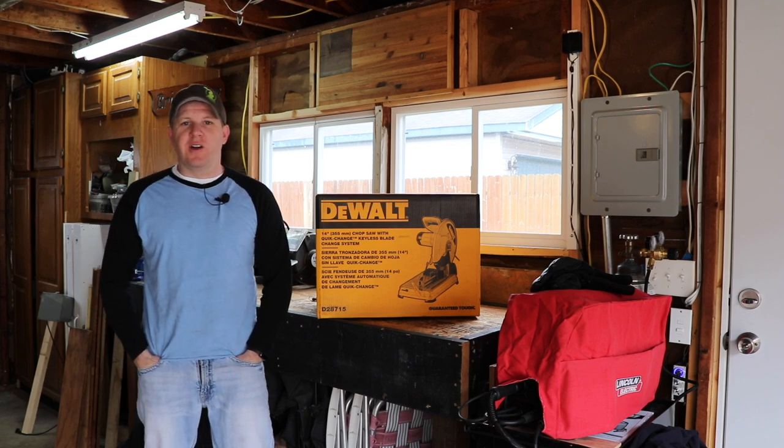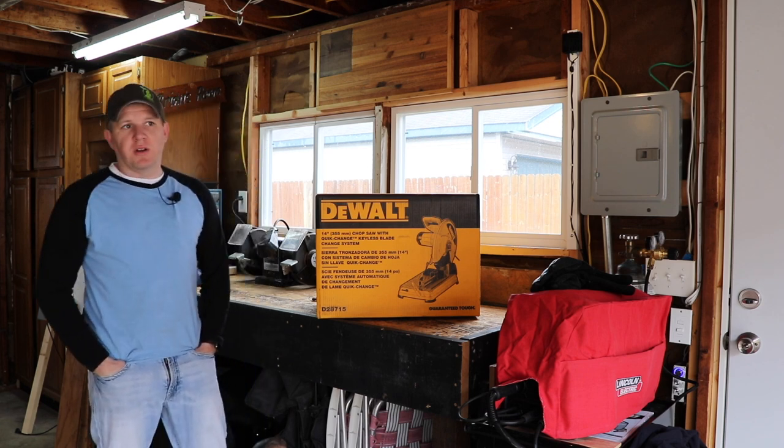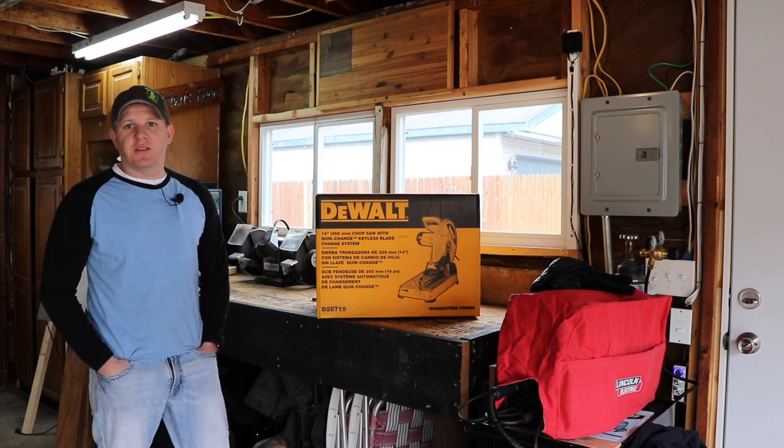Hey everyone, welcome back to the Hanger Garage. This afternoon we got a couple things going on. First, building up the metal shop here, I'm needing a way to cut some metal.